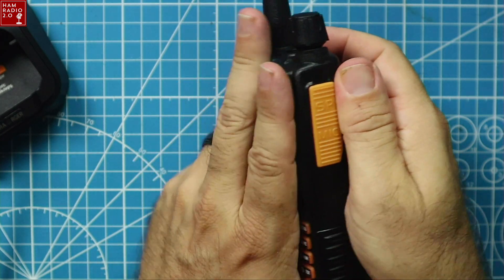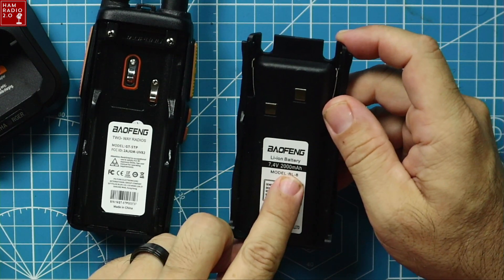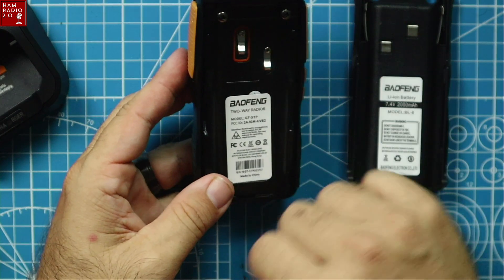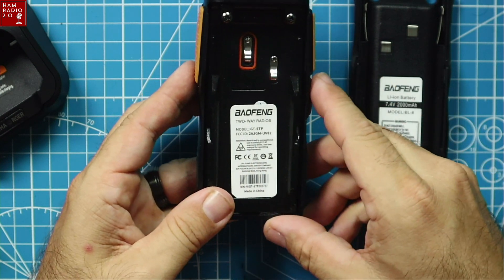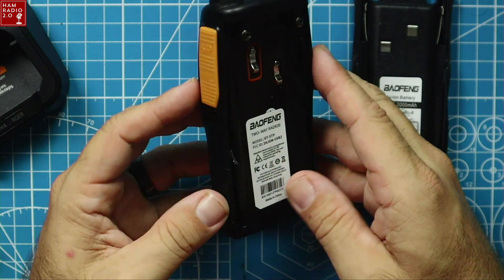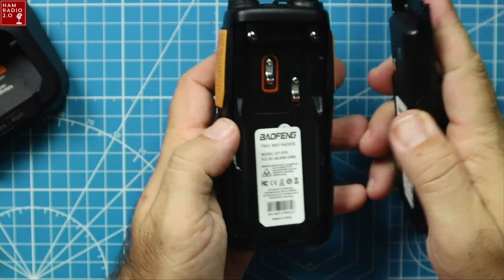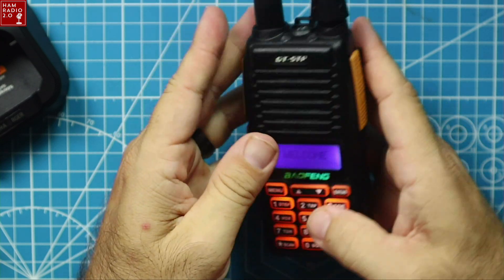This is how the battery comes off. The battery is a 7.4 volt, 2,000 milliamp-hour pack. And then you've got the Baofeng GT5TP FCC ID right there, with FCC and CE stamps. Made in China. So it's got the official certification on it — or, I don't know how official it actually is. Maybe it's fake. It did come from eBay, so there's that.